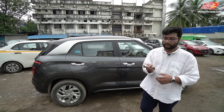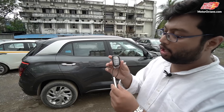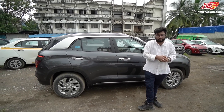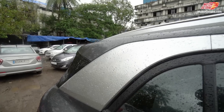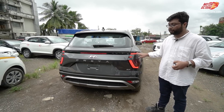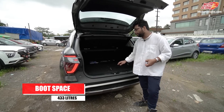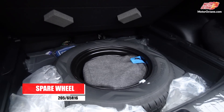The key fob looks like this — you have lock, unlock, hold for the boot, and an option button. On this SX the fob has a tan finish with silver buttons, while today's car has black plastic with black buttons, so that is one difference. Moving to the rear: roof rails, a silver color panel, piano black C-pillar and A-pillar finish, LED tail lamps, wiper, spoiler, shark fin antenna, and a reverse parking camera. The boot space is similar to other variants. The spare wheel is a 16-inch basic steel wheel.